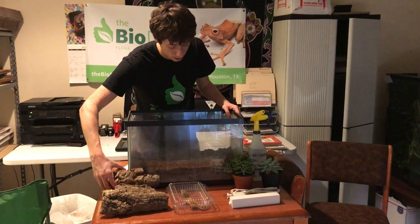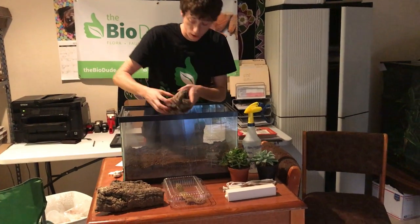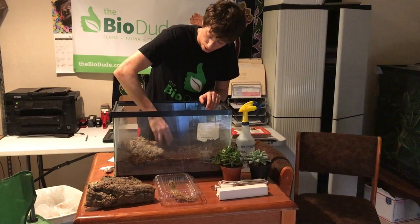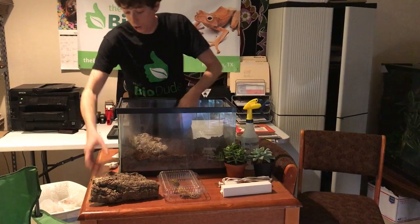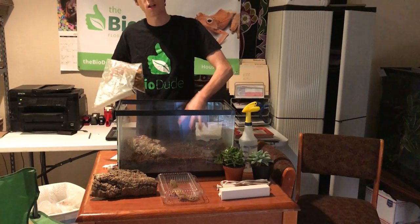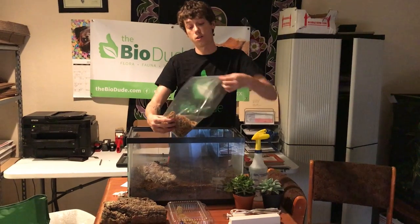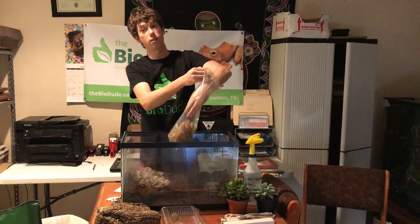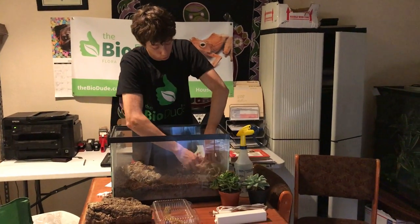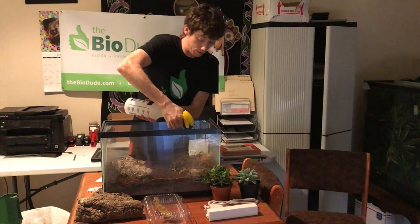I'm going to start decorating with my cork. Since leopard geckos really like to hide during the day, I would like to give him as many different hiding opportunities as possible. I'm going to be putting his humid hide over here, which is where his under tank heater is going to be. I got some of the New Zealand sphagnum moss that the Dude sells, and you're just going to put that right here on the top on one side.